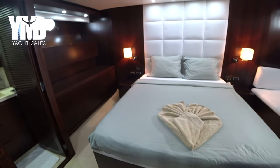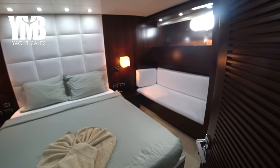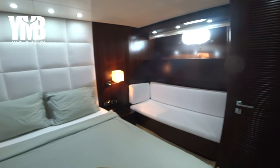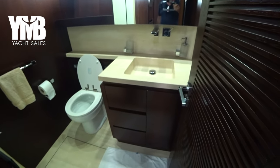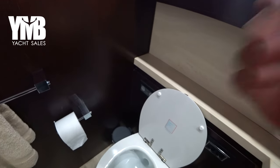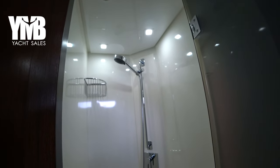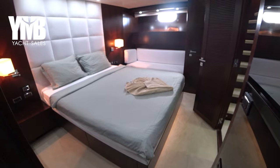The VIP cabin is a full beam cabin, very nicely arranged. The boat is quite wide in this area, which gives a very good sense of space. There are large port lights on both sides providing fresh air and light. Here on the port side is the ensuite, with a sink, toilet — which is a vacuum toilet — and a good-size shower. The boat is very clean, no bad smells. She has a crew all year round and is very well maintained.